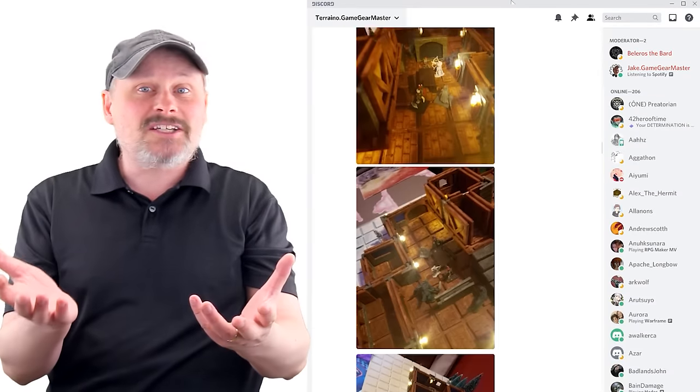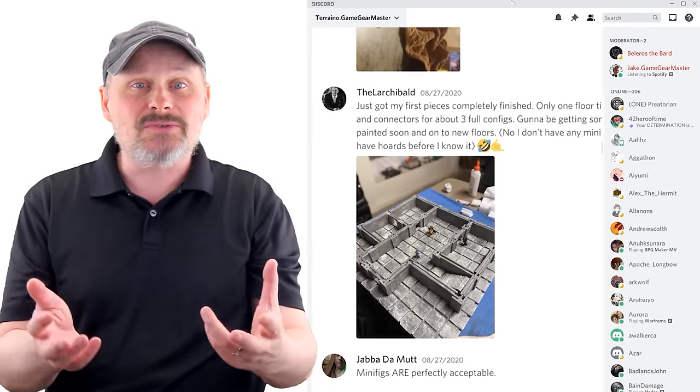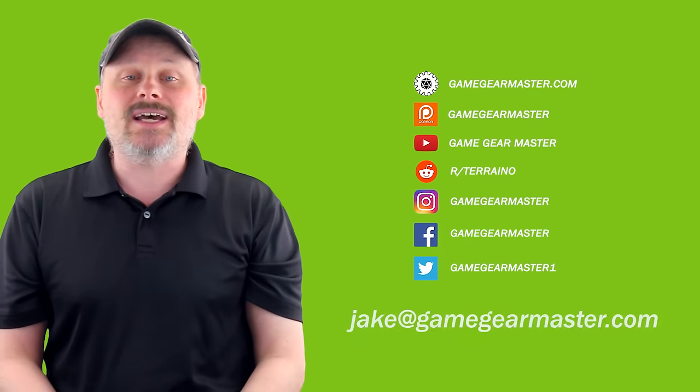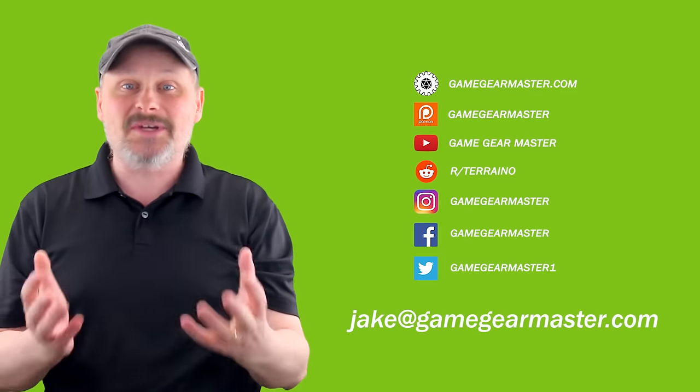There's also a fun, friendly community of Terreno builders just like you there to help on Discord. You can also get in touch with me through social media or by emailing me at Jake at GameGearMaster.com. I'm always happy to help.